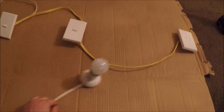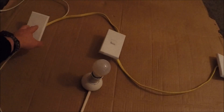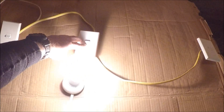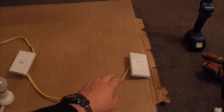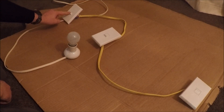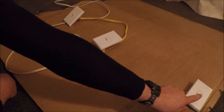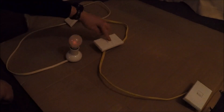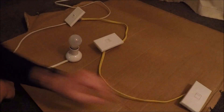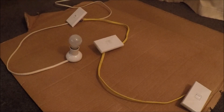I've plugged it in and flicked it on at the wall. Testing each switch independently — first switch on, off; second switch on, off; third one on, off. Now testing them together: turn it on with this one, off with this one, on with this one, off with this one, and back on. They all work perfectly fine as they should. And that's how you wire three-way switching — cheers.